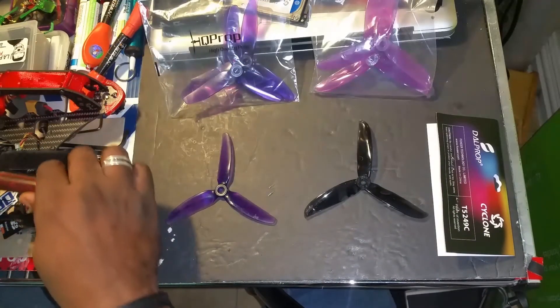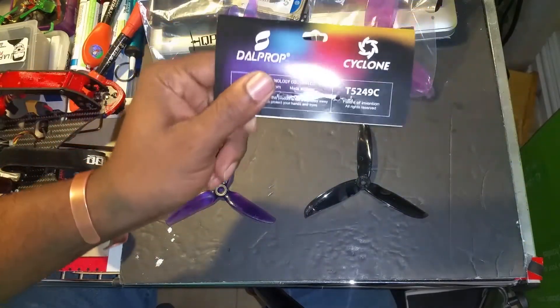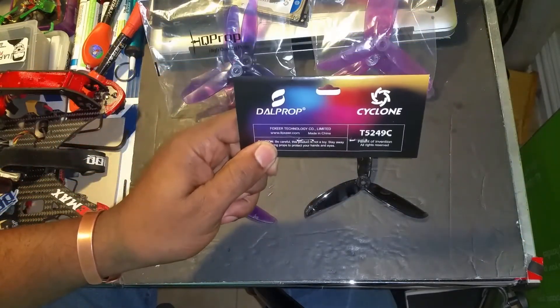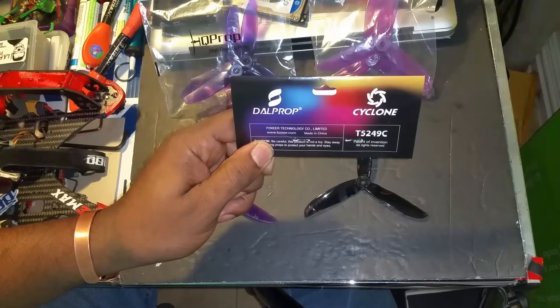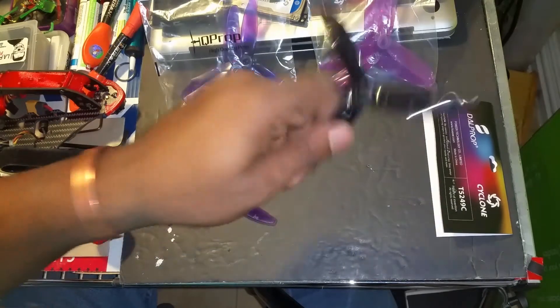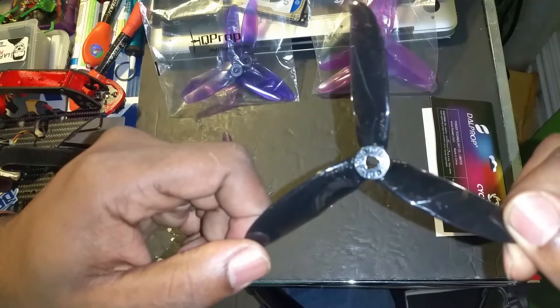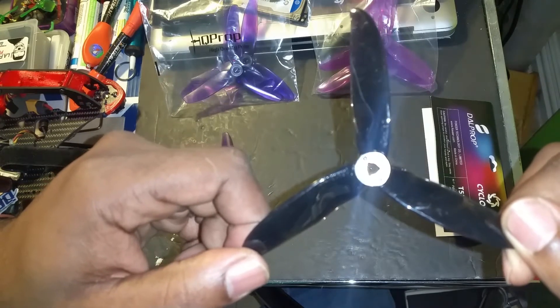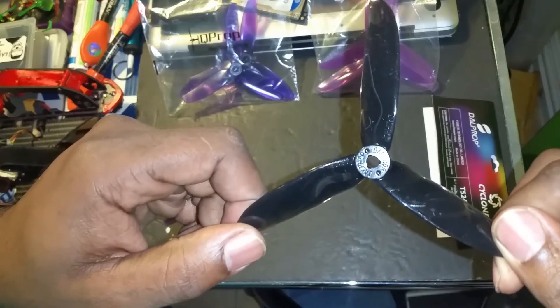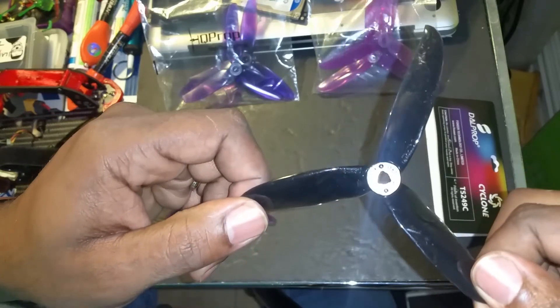For those watching and interested in the new Dalprop Cyclone T5449C props, here's one of them. As you can see with the light shining off the center, you can see that it's ready for pop-up motors. I could be wrong — I don't own pop-up motors — but it's a nice prop.